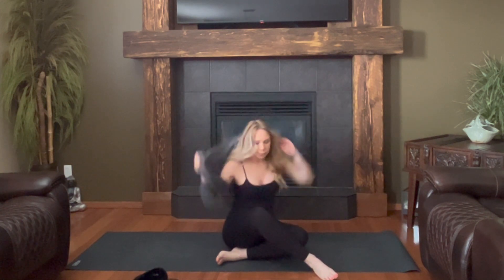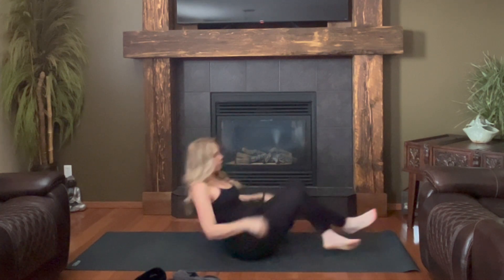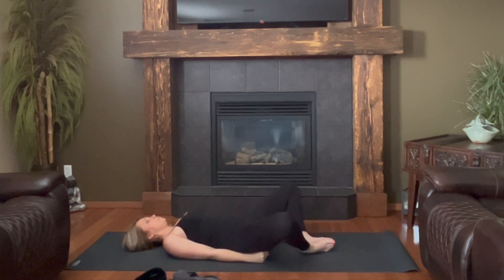We'll start on our backs. Supta Baddha Konasana, soles of the feet together, knees falling wide and apart. Inner thigh begins to let go to gravity. If the sensation is too much, you can take your hands into little fists and just place them underneath the thighs for some support. If you have blocks or pillows, they can do the same thing under the knee, mid-thigh.